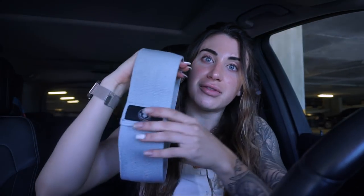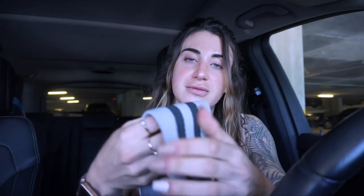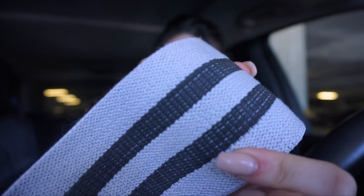They're going to come in a package of three. As you can see, we have the Z Body logo right here on the inside. It is made of latex, by the way, so if you do have a latex allergy, I do apologize. I've had a few questions on that. Hopefully I can talk to the manufacturer and see if there's something else we can use instead.